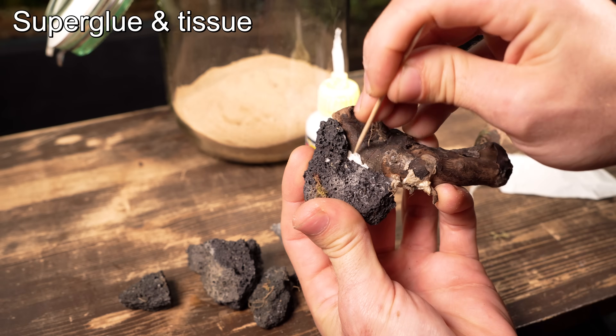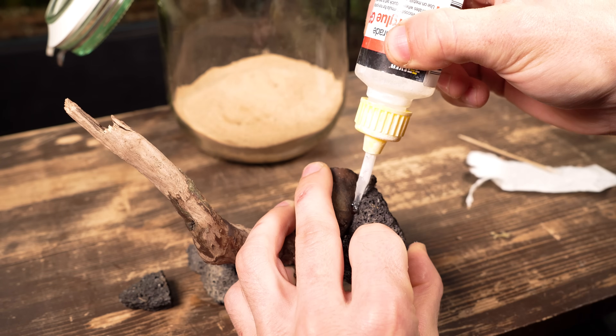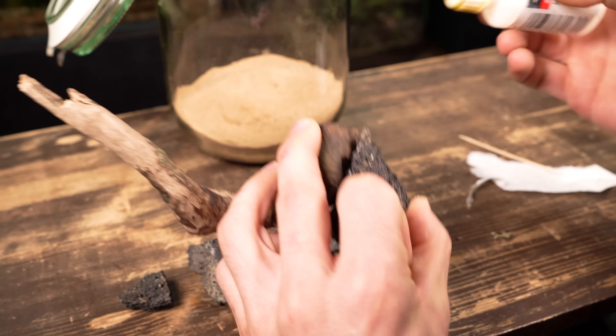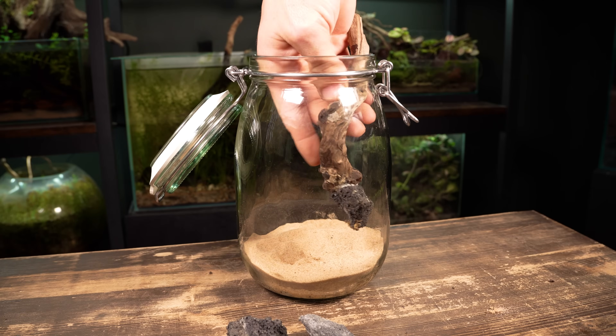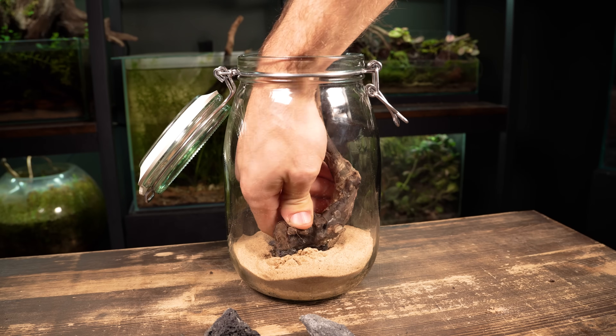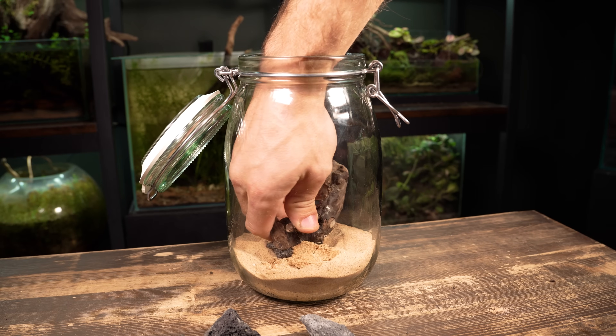The simplest way of doing this is using the superglue and tissue method. After wedging some tissue between the contact points, I'm soaking it in some liquid type superglue and letting it dry for a couple of minutes. This method is completely aquarium safe and results in a really strong bond.